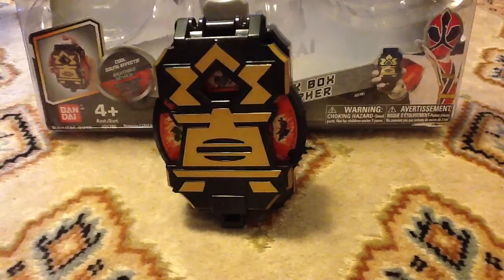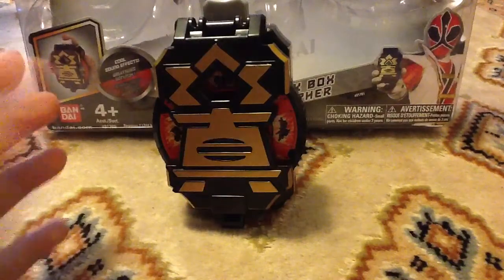Hey guys, this is NoNet45 coming at you with another Power Rangers review. This review is on the Black Box Morpher.